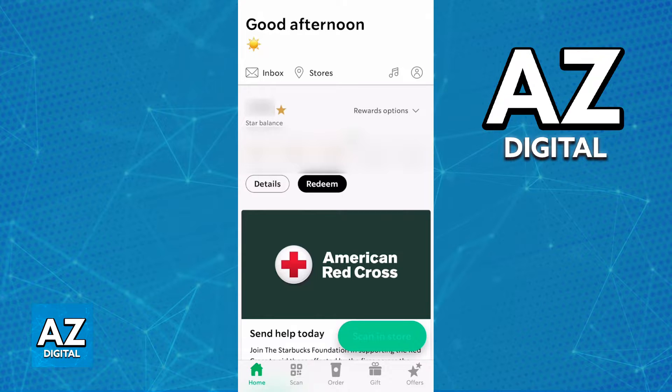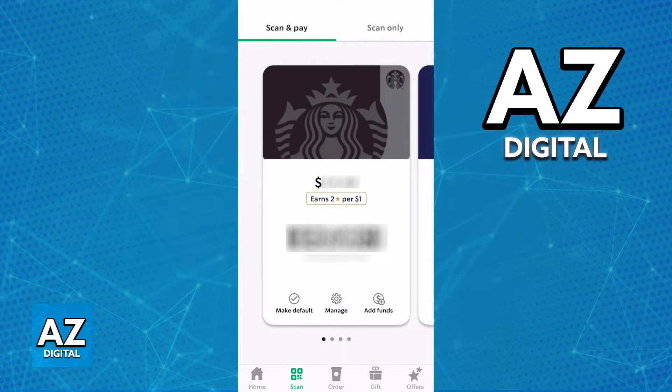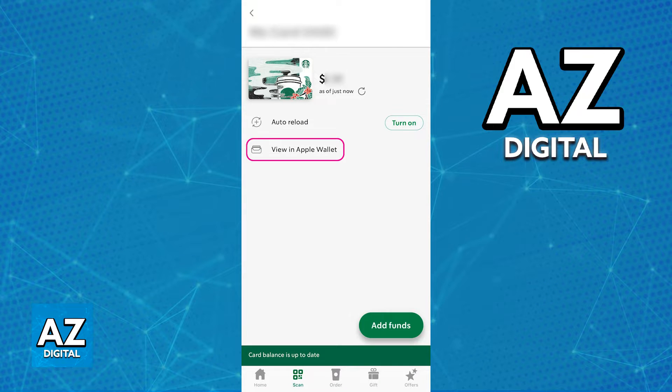Inside the app, go over to the Cards tab and find the specific Starbucks card that you would like to add to Apple Wallet. Immediately upon tapping Manage on the card, you will be able to see details about it — for example, whether auto reload is turned on or off, other options related to the balance, and finally the option to add to an Apple Wallet.